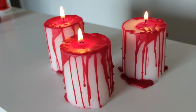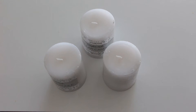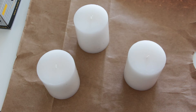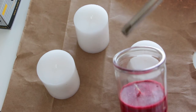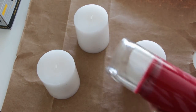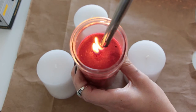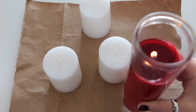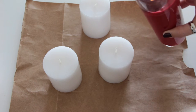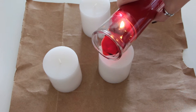The second DIY I'm going to be showing you guys is how to make these blood dripped candles. For this DIY you're going to need three white candles, one red candle, and a lighter. The first thing we need to do is take our three white candles and our red candle, melt the wax in the red candle, and then drip it onto the white candles — that's what's going to give us the blood drip effect. Once the red wax has melted a little bit, very carefully pour the wax over the edges of the white candles.